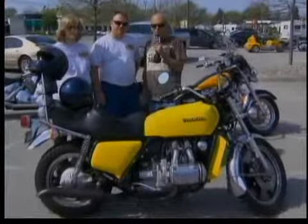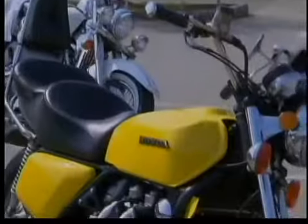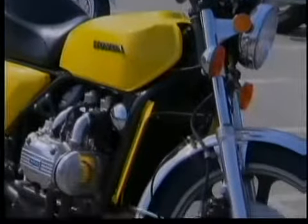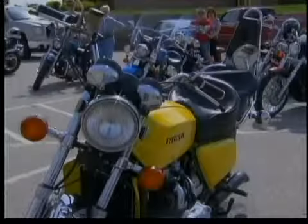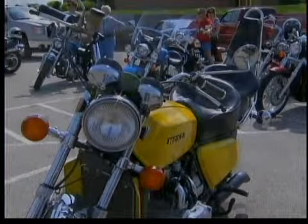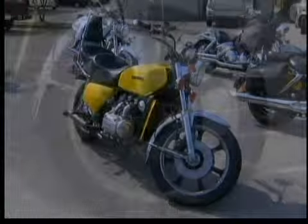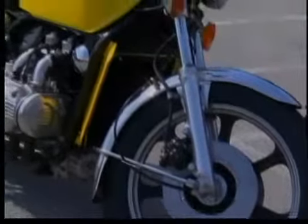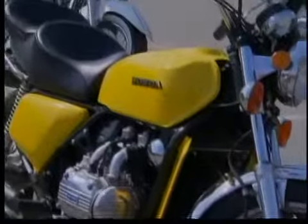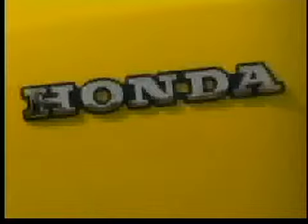We've got another old bike for you for this week's Bike of the Week. It belongs to Brian Summer, and this is pretty cool. It's a 1975 Gold Wing — it's the first year they made it, the GL1000. How long have you had it? I've had it about three years. Have you restored it, or has it always been this shape? No, I've restored it. I bought it from a farmer in northern Indiana, tore it down, refurbished it, put it all back to original — except the seat and the sissy bar are the only things not original on the bike. I do have the original seat that came on it, so I do have everything that goes with it.